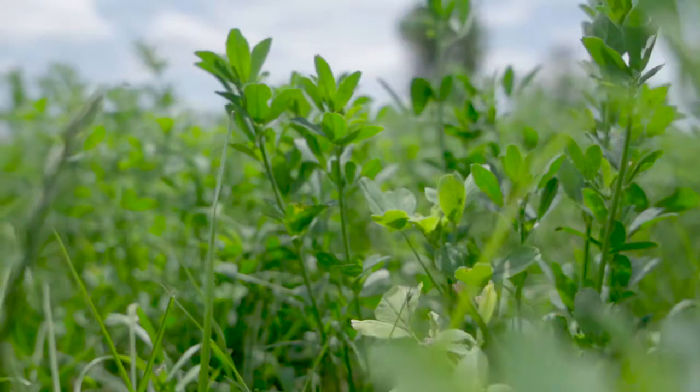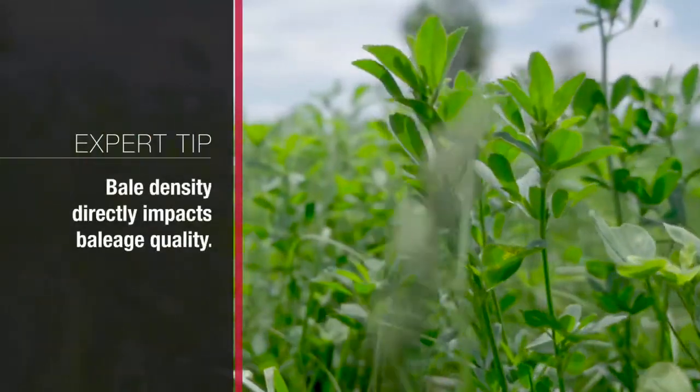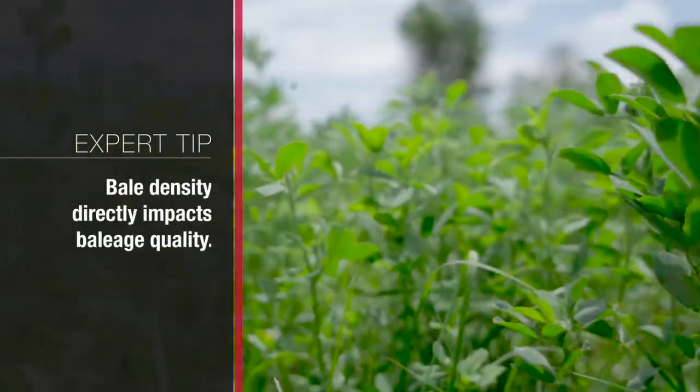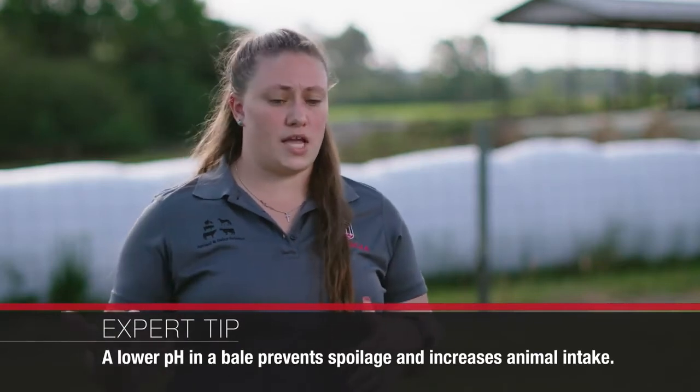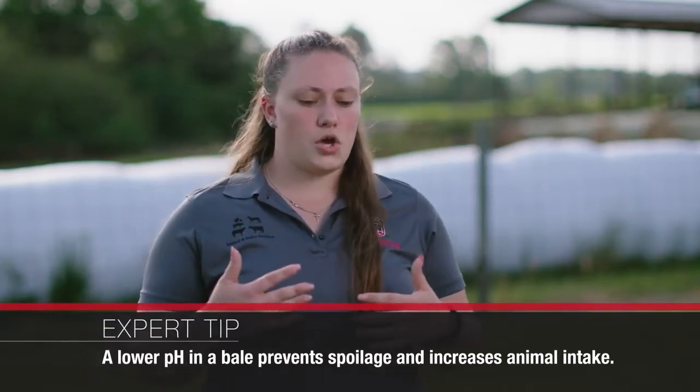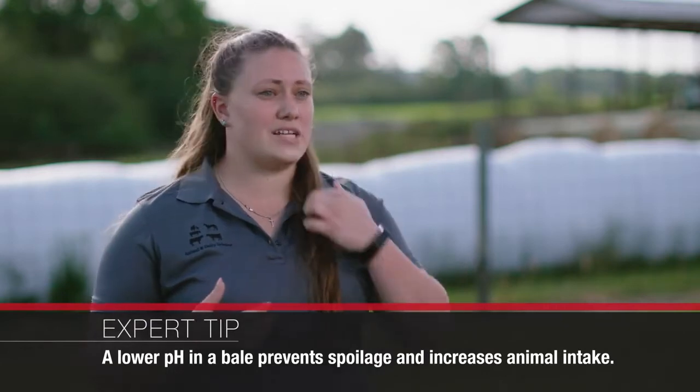The impact of bale density is going to determine the fermentation of those bales and how much of the plant-available sugars are converted into organic acids such as lactic and acetic acid. And those acids are going to determine how low the pH drops of the forage to prevent spoilage and promote intake of those animals. Fermentation is also impacted by that density because any time you can pack that forage closer together, it's going to help exclude the oxygen, which is very important in baleage because it is an anaerobic environment.